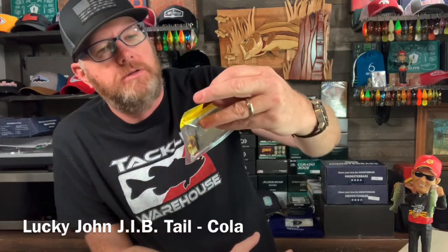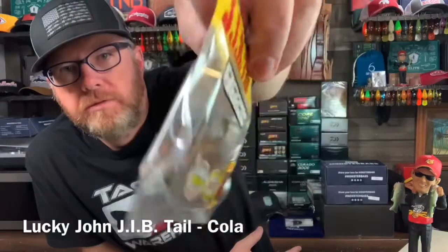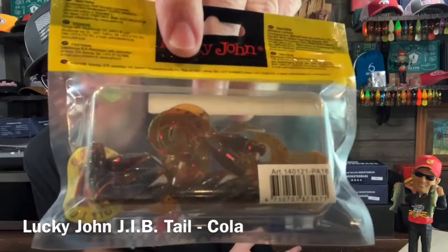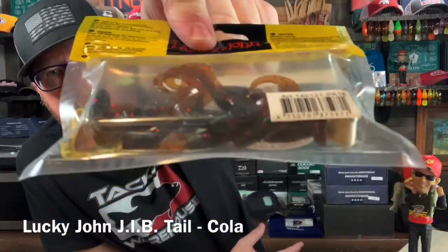Next is the Lucky John J.I.B. Tail. These are little bitty grubs. The color is called Cola — like Coca-Cola. One and a half inches long, fifteen of them in here, and it has strong shrimp scent.